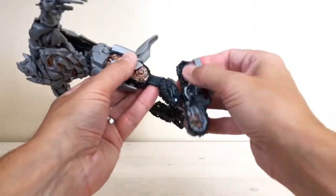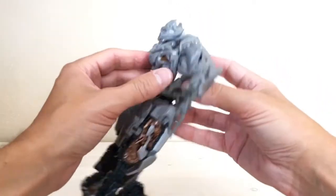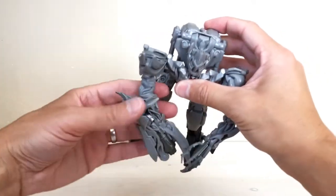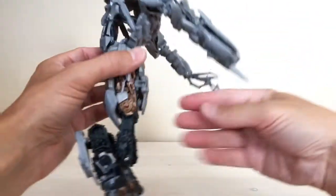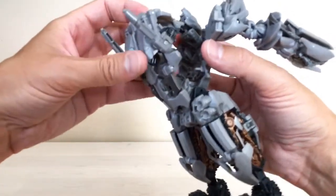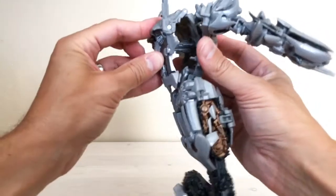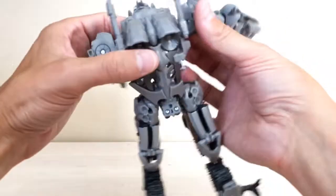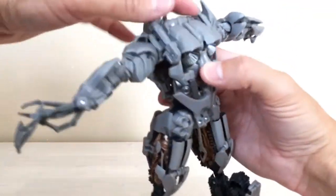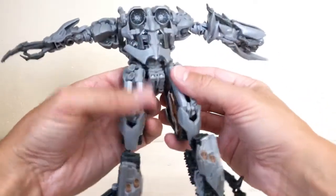Come over to the other leg — same way, fold that down, fold that up, fold that down — and the legs are ready to go. Next, pop the shoulders out so they fold out of the way. Now I want to call something out: from Optobotamus's review, he talked about these two twin cannons on his back. In the instructions it shows them sticking up over his shoulders, but neither of us remember seeing him have those in the movie.